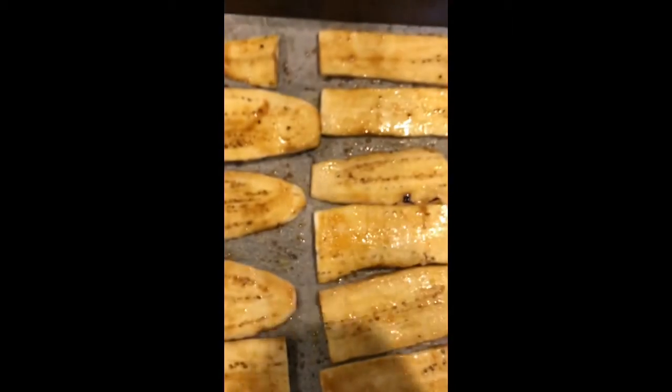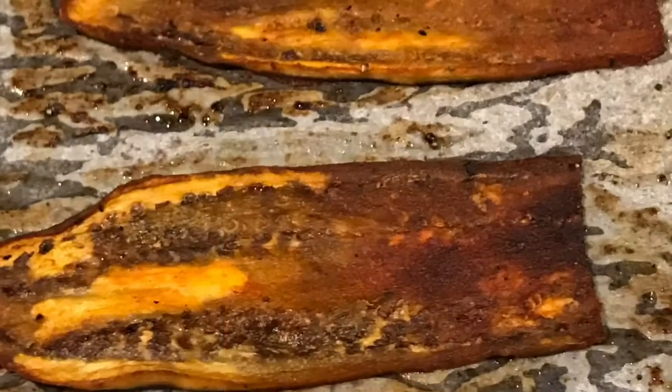I'm going to add a little bit of fresh ground peppercorn on top and then put them in the oven.